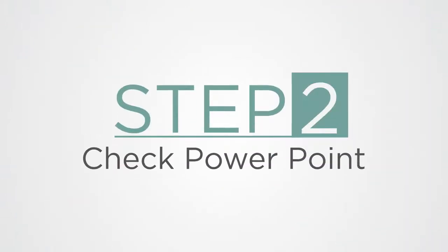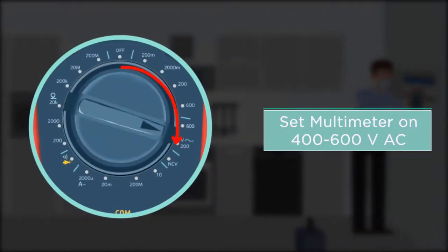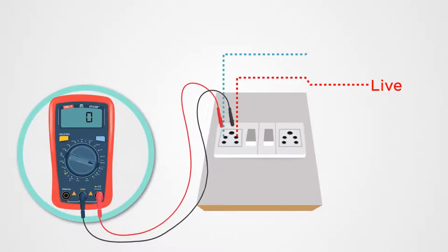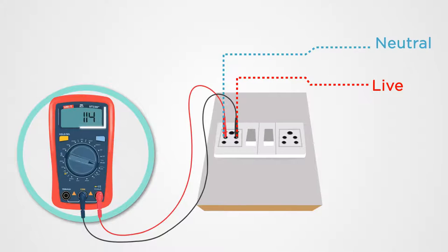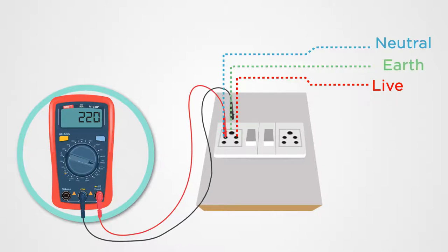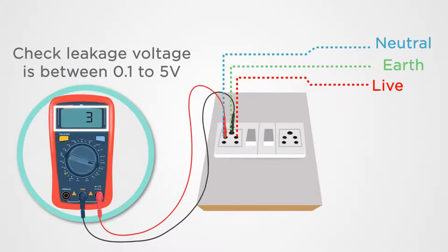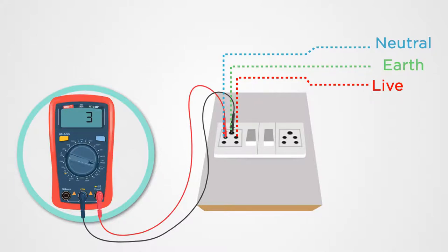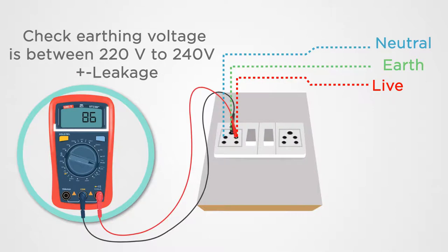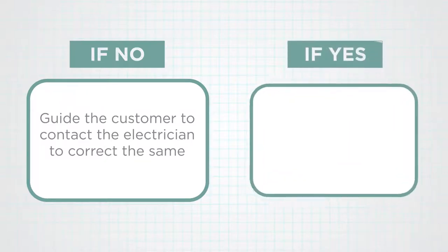Step 2: Check the power point. Set the multimeter on 400 to 600 volts AC. Connect the multimeter probes to the live and neutral point of the power socket and check if the voltage is between 220 to 240 volts. Connect the probes to neutral and earth to check if leakage voltage is between 0.1 to 5 volts. Connect the probes to live and earth to check if earthing voltage is between 200 to 240 volts plus leakage voltage. If voltage is not in range, guide the customer to contact an electrician. If yes, follow the next step.